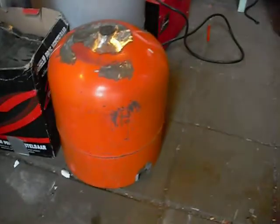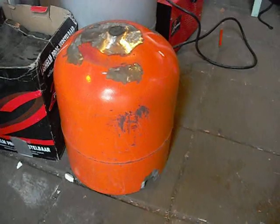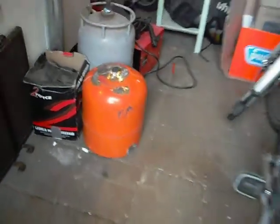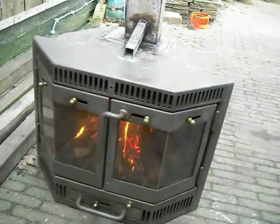We will place this dome over top. There will be a hole in it for the exhaust pipe, and we've got a rocket stove. We've converted a wood stove to a rocket stove.